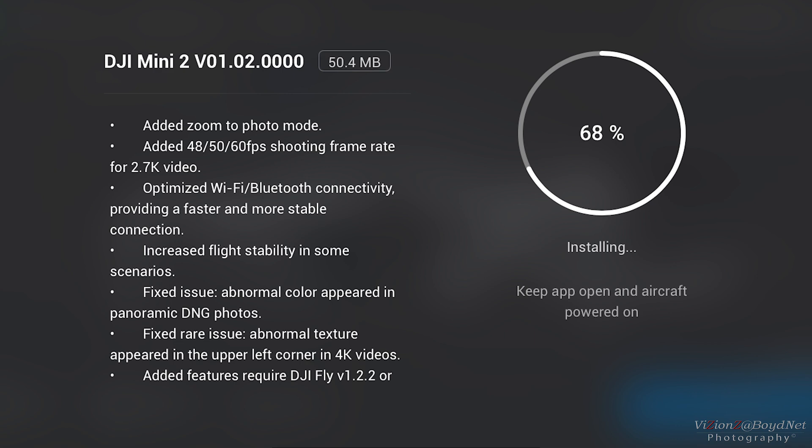Also, there was a rare issue with some texture appearing in the upper left-hand corner in 4K videos, which coincidentally was the same location where the discoloration would show up for the panoramas. It was like some texture that would appear in 4K videos. Again, I never saw it. I never could reproduce it. So maybe I just got lucky. Also, increased stability in some scenarios — I think they do that in every firmware. I don't know what that means, but it's been pretty stable.